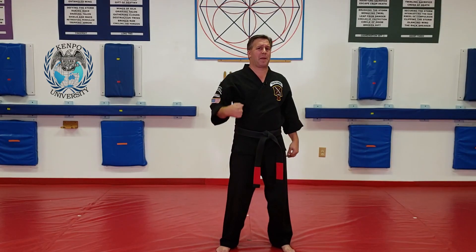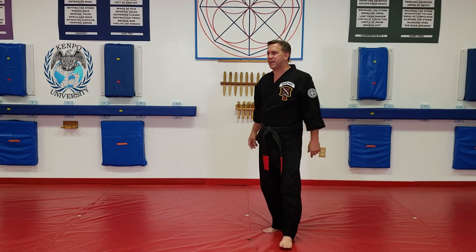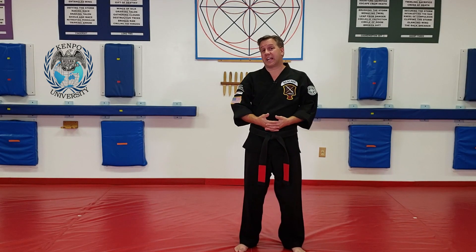Welcome to Kempo University. My name is Al Babinec, I'm your instructor. We're talking about flight to freedom today. So you have flight to freedom, and you have locked wing.